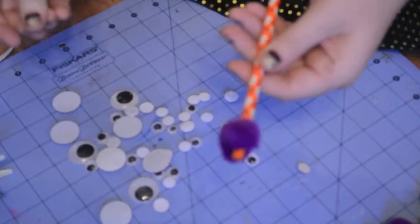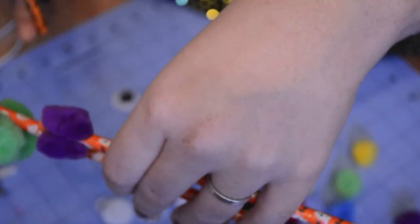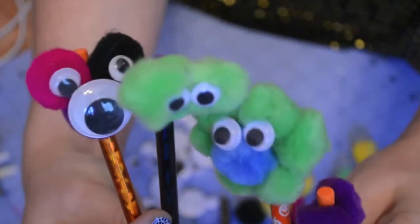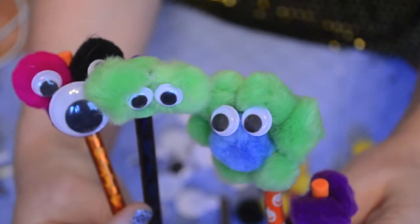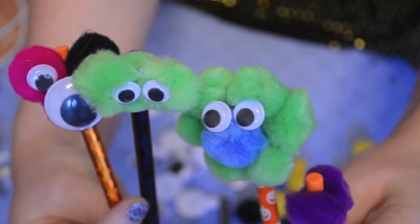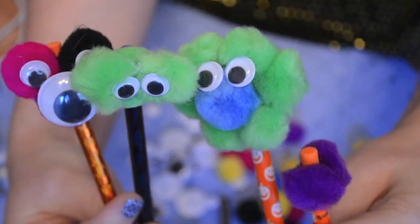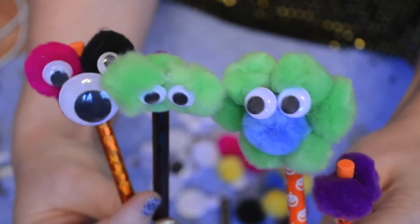All right guys, that is it for this tutorial. Like I said, you can create any kind of monster you want. If you liked this video please give it a thumbs up, share it with your friends, and don't forget to subscribe to my channel. The next video is going to show you how to create scars and stitches for your creepy Halloween costume, so make sure you subscribe so you don't miss anything. Until next time — adios!